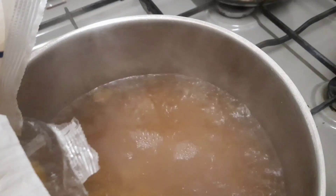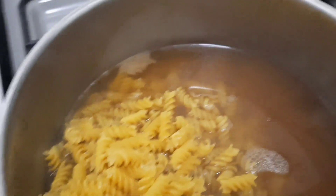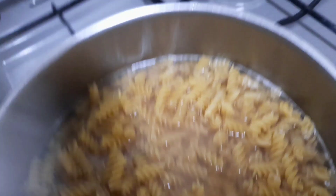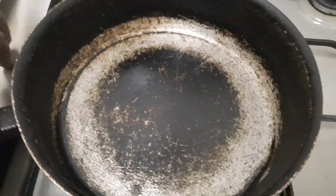My water has boiled very well, so I'm going to put the pasta inside. I'm covering it — I like it to boil for eight minutes because I'm going to put it in the oven. I forgot to tell you guys — I'm going to preheat the oven so it's ready when the pasta is done.